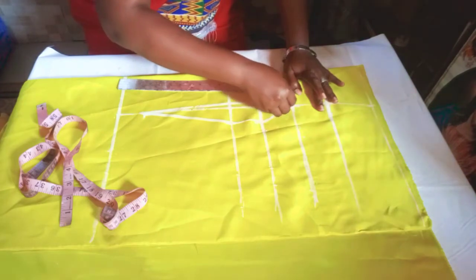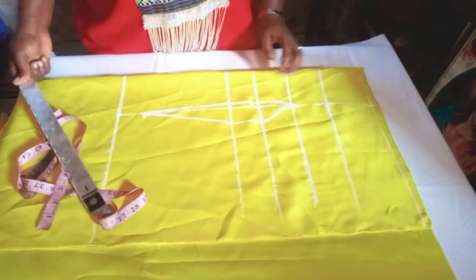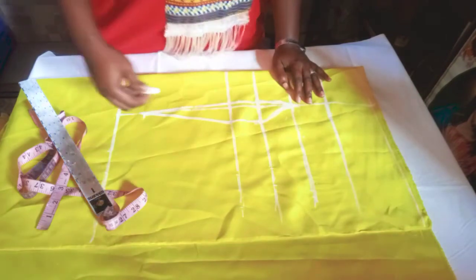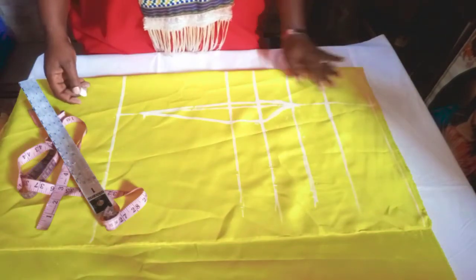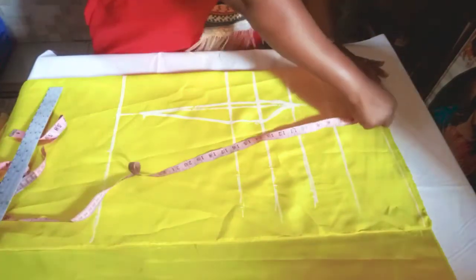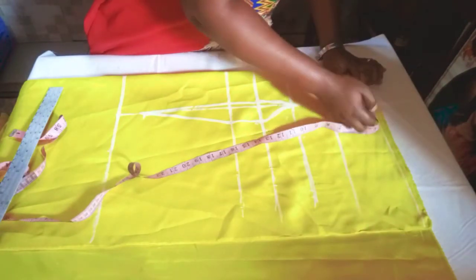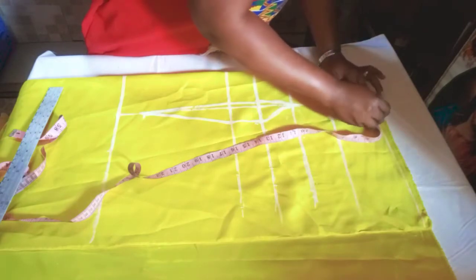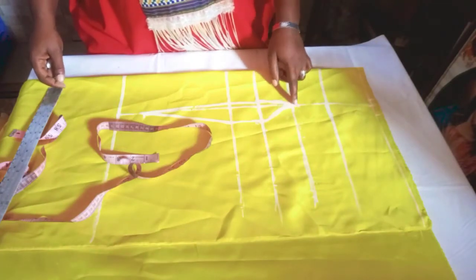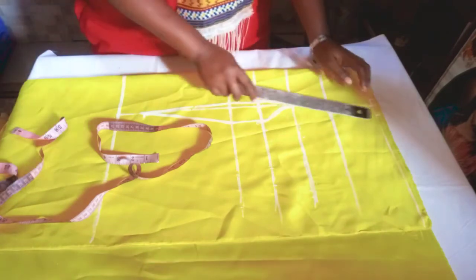I'll do the same to those parts. From the upper points, I'll come out by half an inch at the shoulder, come out by half an inch, and go in by one inch. From there, I'll connect it to those points on both sides.